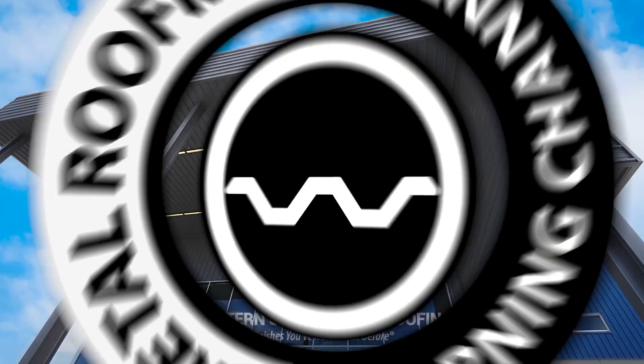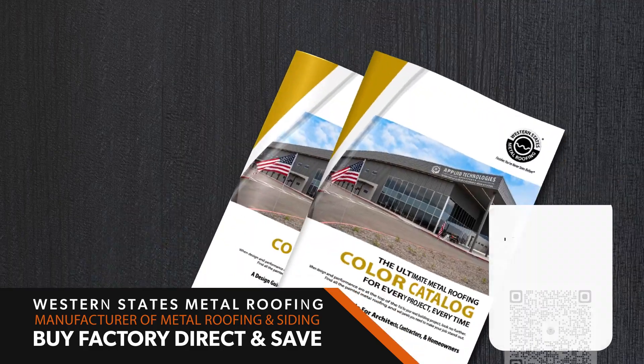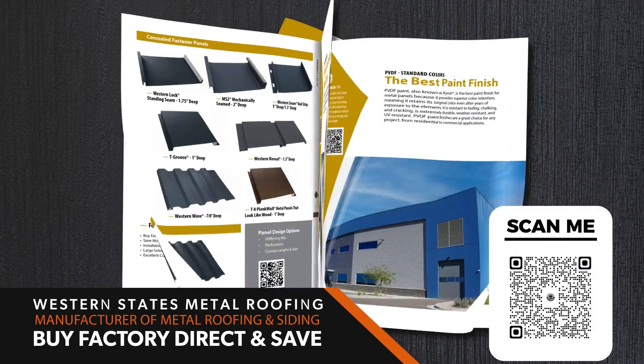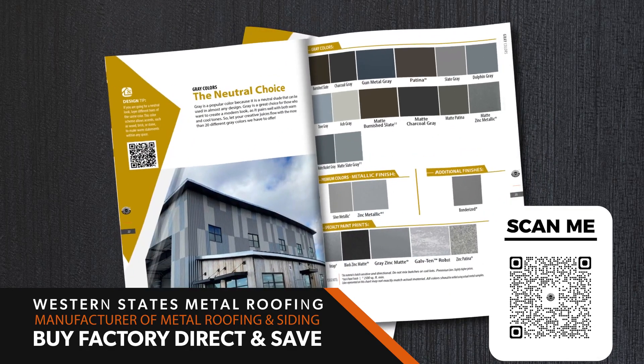This is the Metal Roofing Learning Channel brought to you by Western States Metal Roofing. Download a free color catalog today and learn how you can save by buying factory direct at westernstatesmetalroofing.com.